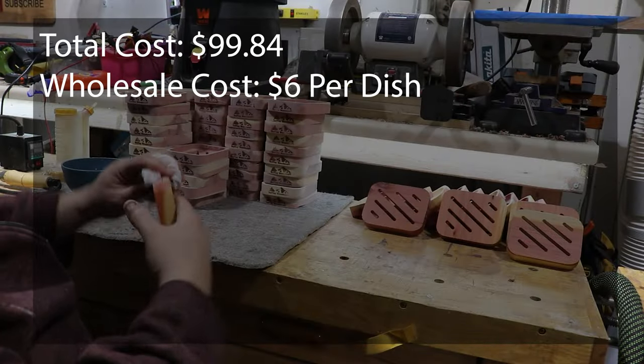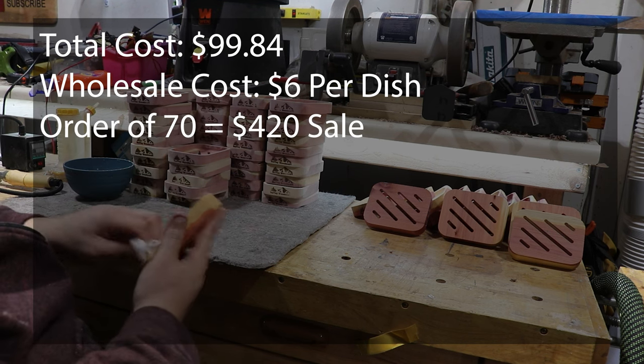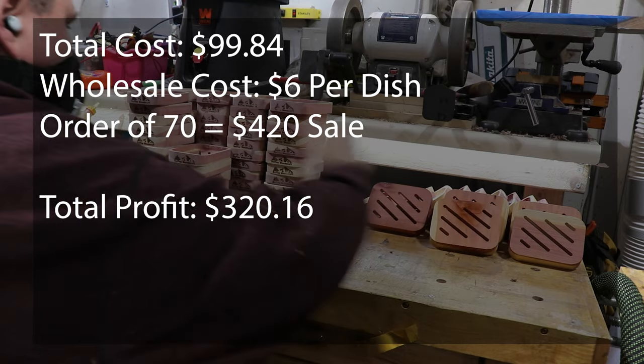I sell these for $6 per dish wholesale, so my order of 70 dishes comes to $420.00 — a profit of $320.16.